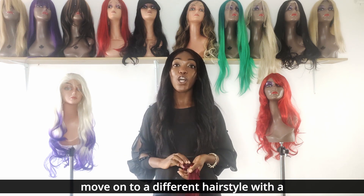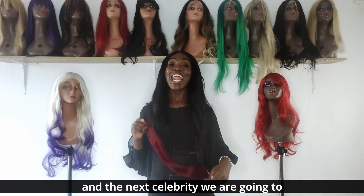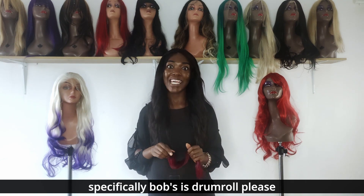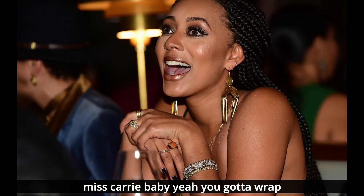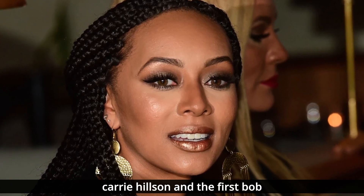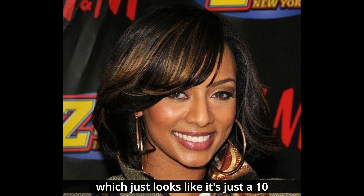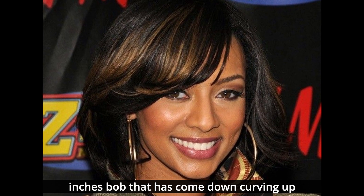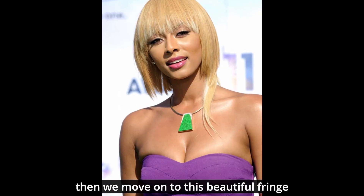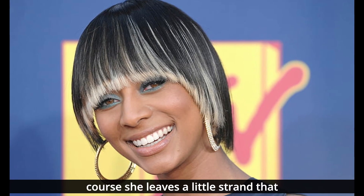We are not done — we're moving on to a different celebrity. The next celebrity who rocks sewn-in weaves, specifically bobs, is Keri Hilson. The first bob hairstyle she rocks is a beautiful pot weave that looks like a 10-inch bob curving around her face and looking very beautiful. Then we move on to this beautiful fringe, which also looks like about a 10-inch weave, and she leaves a little strand going down — you know how Keri does it.